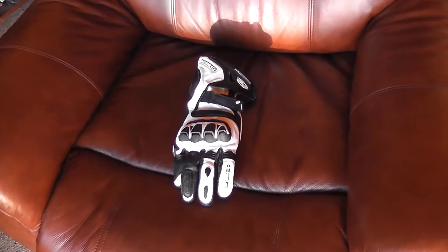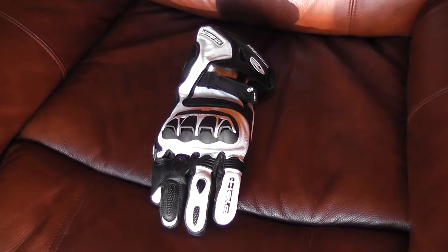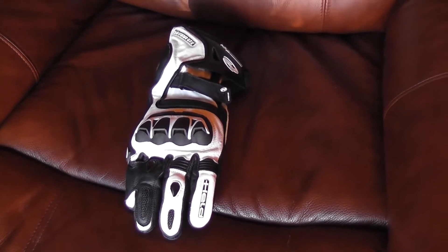I just want to have a little bit of a close look at these — they've really caught my eye. Waterproof, yes waterproof race gloves: the Chikara GTX Gore-Tex.